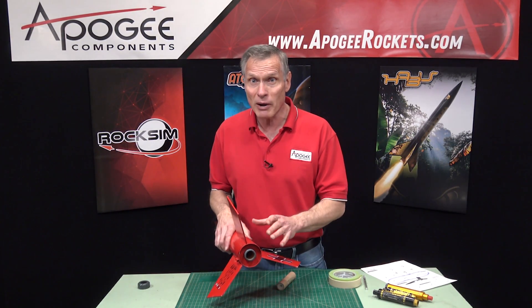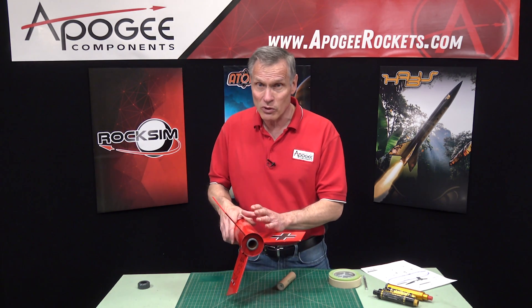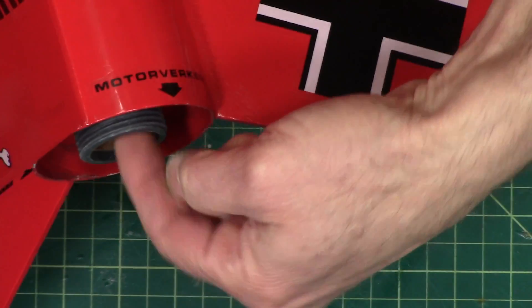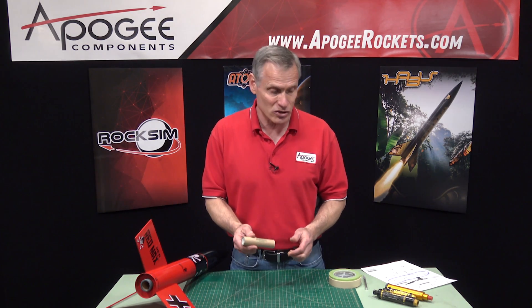But in high-power engines or mid-power rockets like this one right here, they're going to use F and G-size engines. The engine block is not put in the tube — it's actually put in on the back of the rocket engine, and there's a reason for this.